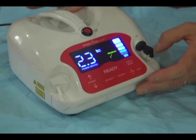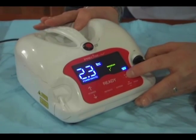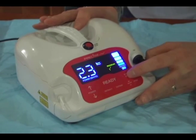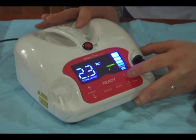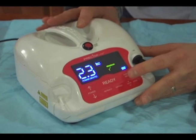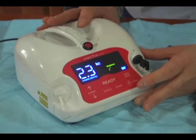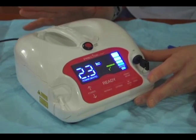Other functions of the laser include the aiming beam. By touching on it, we can adjust the aiming beam from nominal to very bright. If we're doing a surgical procedure, we might want to keep that aiming beam at a very low level. But if we're doing a periodontal procedure and we want that aiming beam to show through the gingival tissue, we might want to increase it.